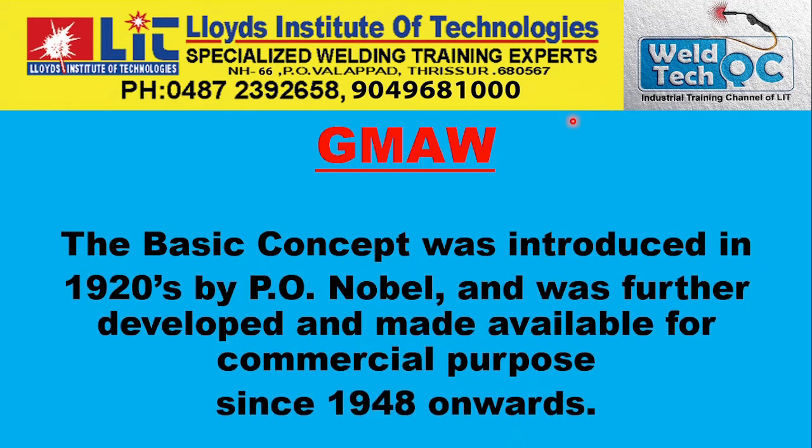The basic concept of MIG welding was introduced in the 1920s by P.O. Nobel, and was further developed and made available for commercial purposes from 1948 onwards. Development and improvement of the process has continued since then.